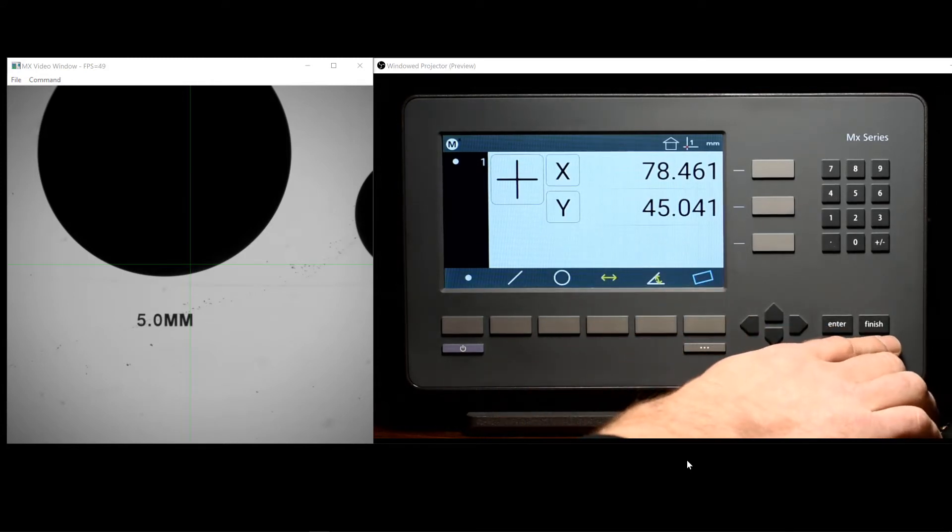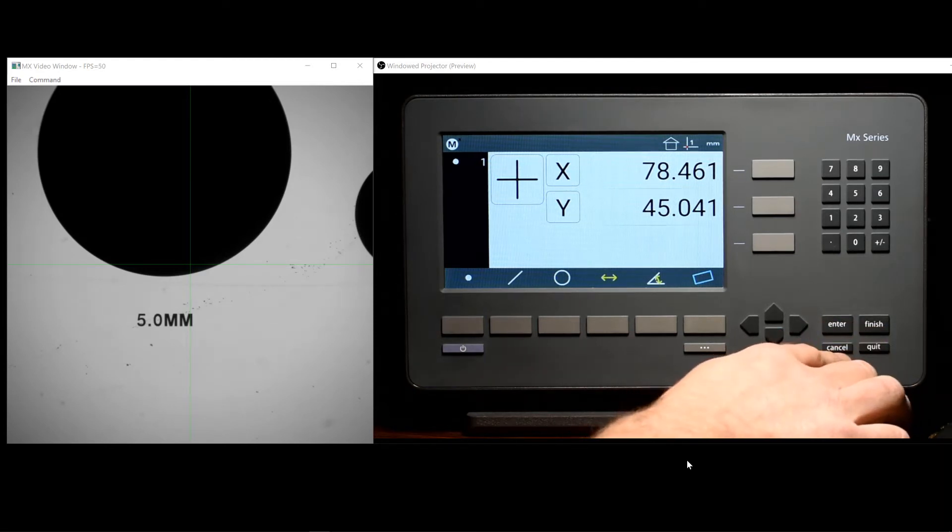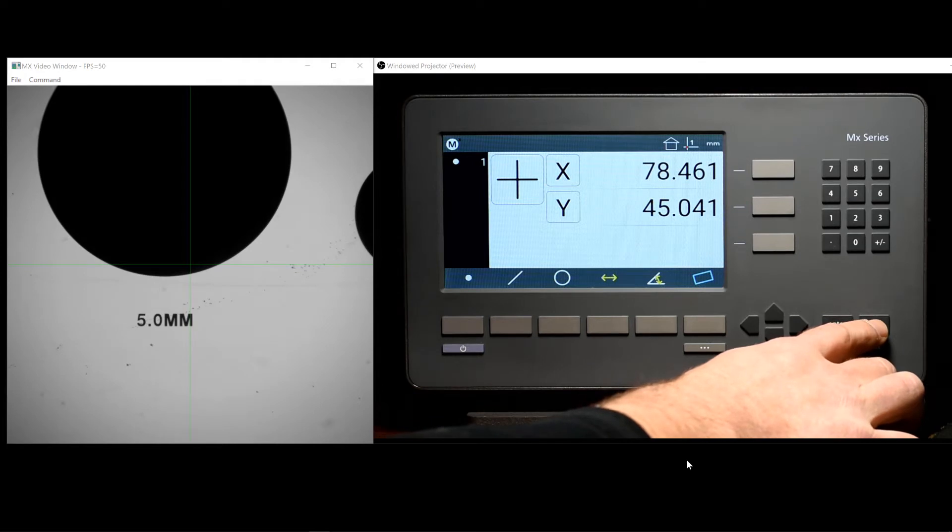In the bottom right of the keypad, you'll find the command keys: Enter, Finish, Cancel, and Quit. We can use Cancel and Quit to exit setup screens, Enter to accept data entry into fields, and Finish to complete measurements and accept new settings or entered values.